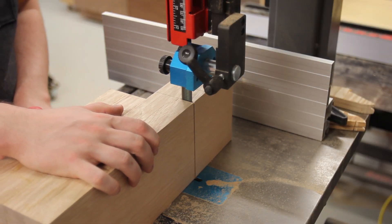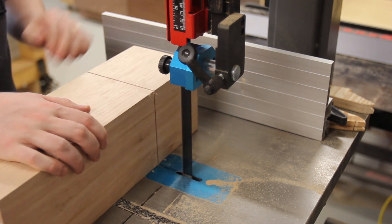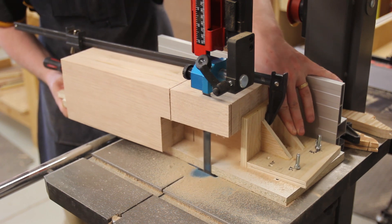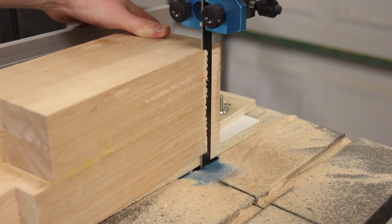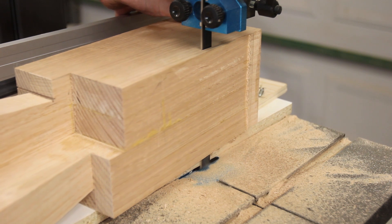To cut the dual tapers on the legs, first I cut the meeting point as a cross cut on the bandsaw. Then I switched to a jig, which will be covered in the two-part in-depth build videos. The jig let me cut the short tapers first, then re-index it to cut all the long tapers. The two tapers vary by about one and a half degrees.